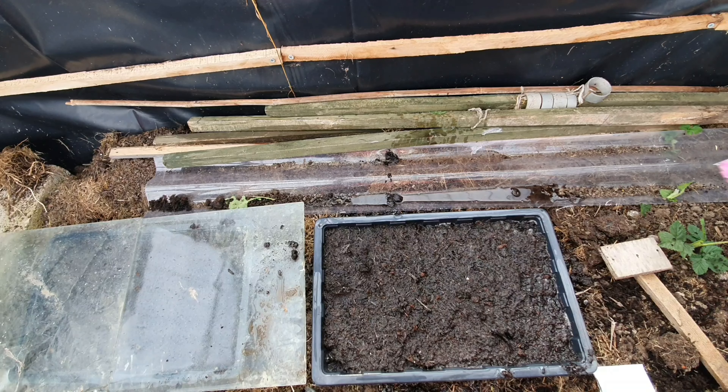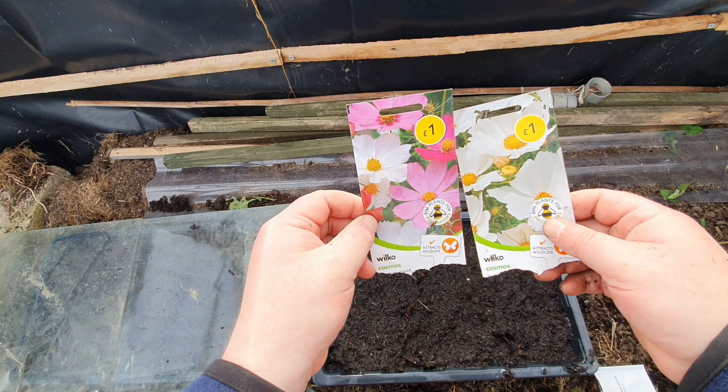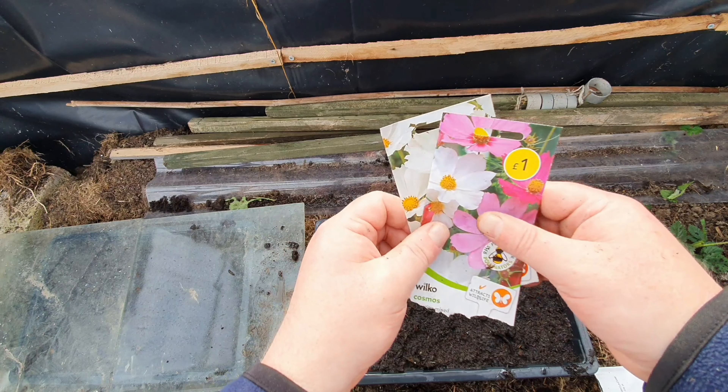So that's how to sow Cosmos. If you've got any questions, don't hesitate to ask. If you like my videos, please subscribe and give me a thumbs up. And remember folks, happy sowing, happy growing. Thank you, bye, have a good day.